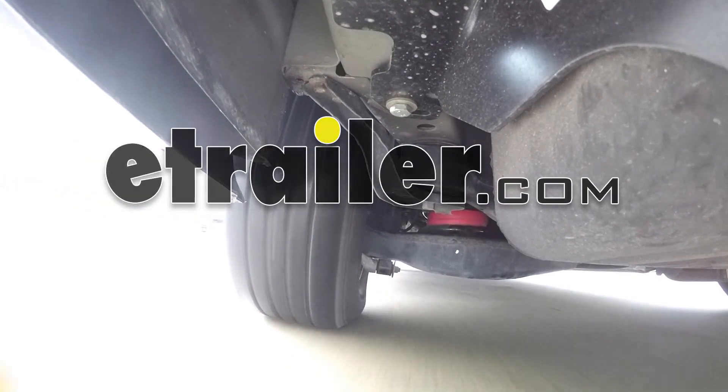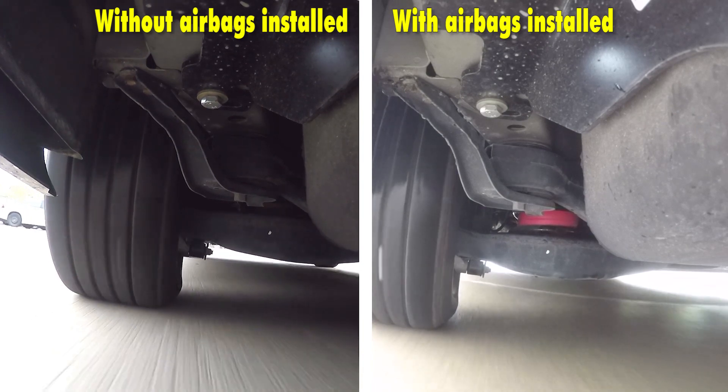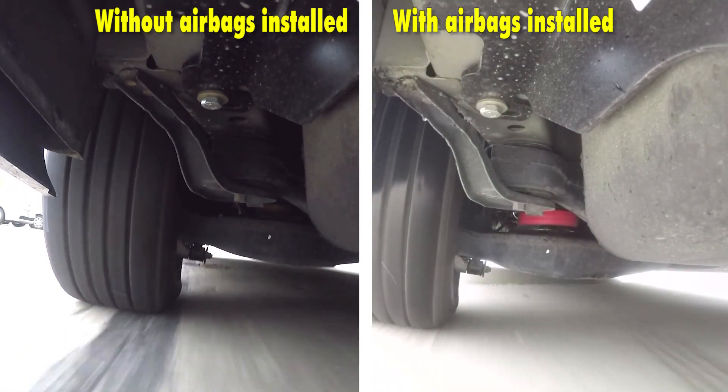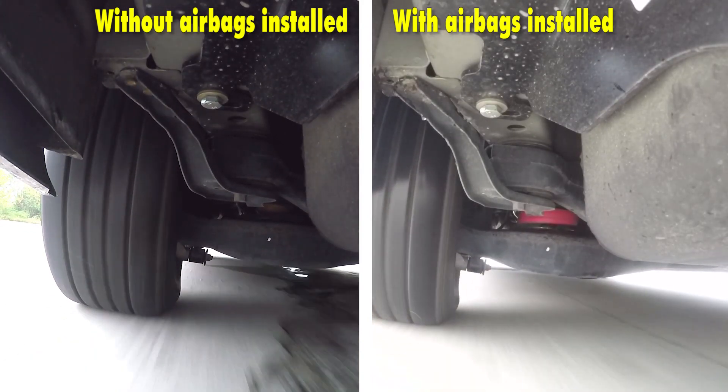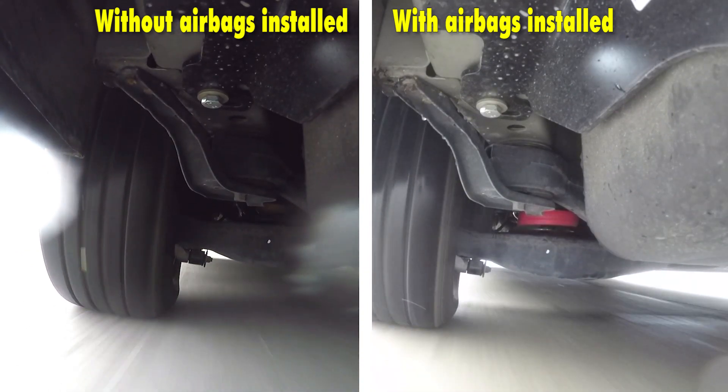We'll take our airbags out on our test course. On the left side of the screen you'll notice the vehicle without the airbags installed, and on the right side of the screen you'll notice the vehicle with the airbags installed. The first part of our test course we'll be doing some evasive maneuvering, doing some quick turns side to side.